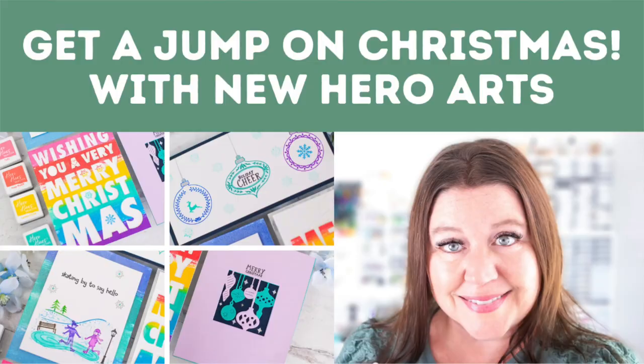Hello everyone, I'm Rebecca Keppel. Today's video is another episode in my Get a Jump on Christmas series. If you've been following along, you know that this year I am determined to get my Christmas cards started this summer so that I have more time to relax during the holidays.